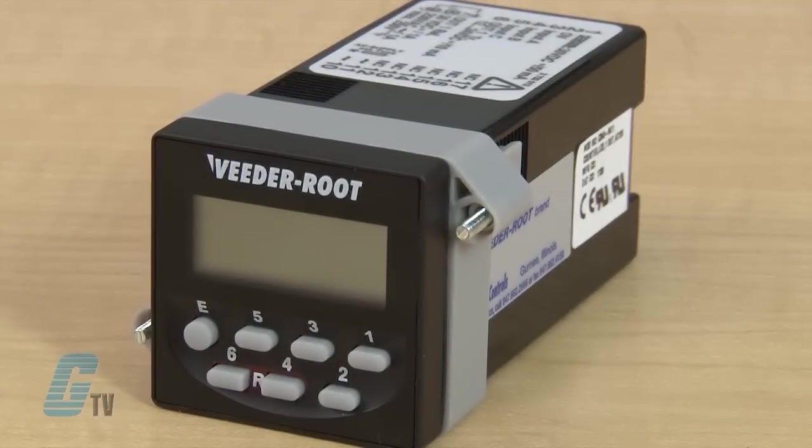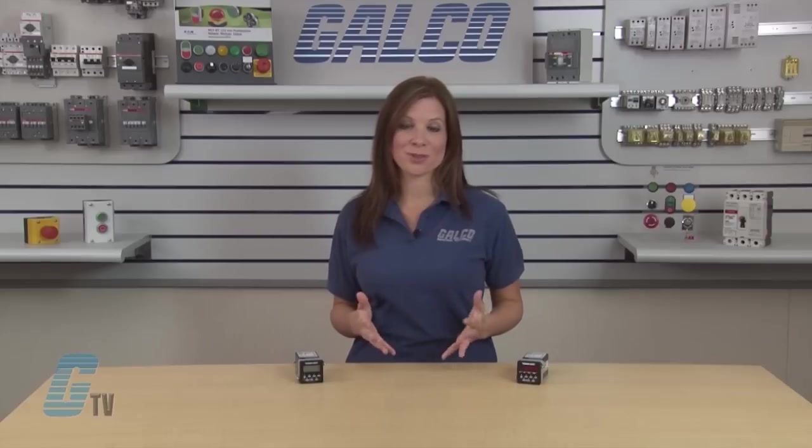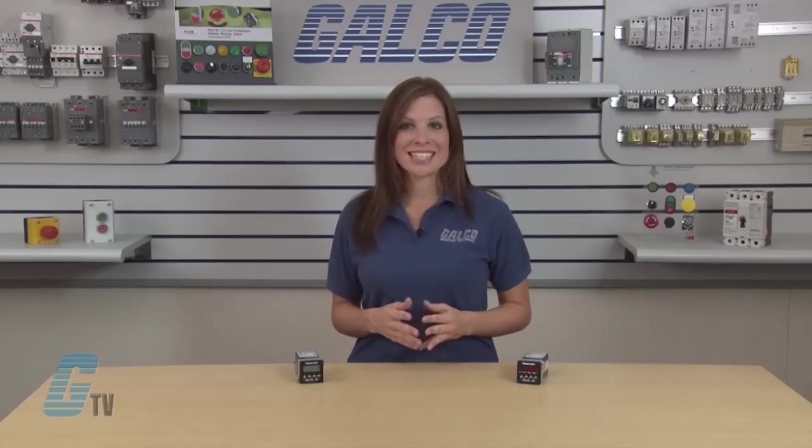Enhanced functionality provides operating modes for batching, background totalizing, and operation as dual counters with master sum. When used as an elapsed time counter, the C346 offers measurement of pulse widths or time between pulses.